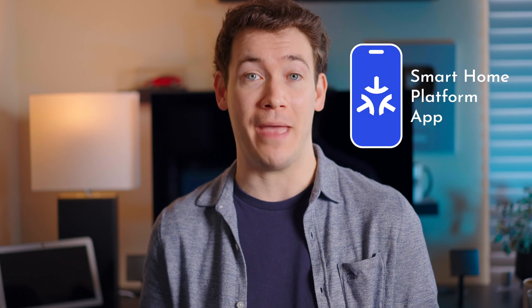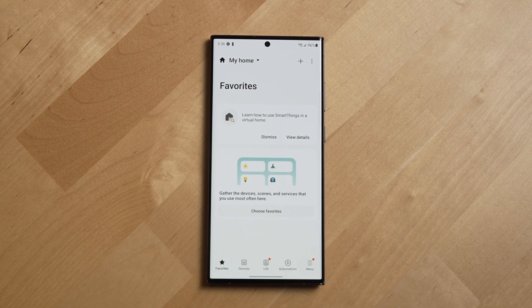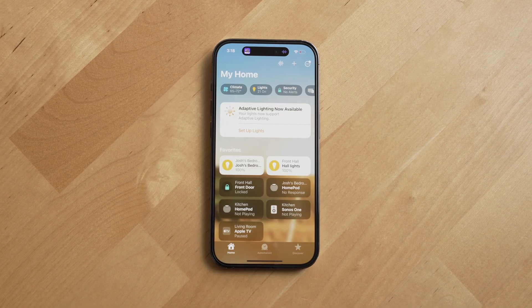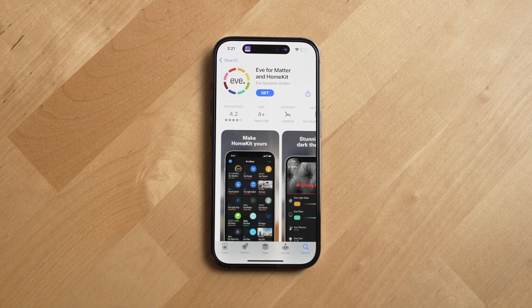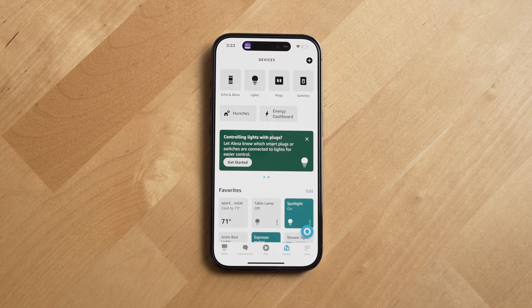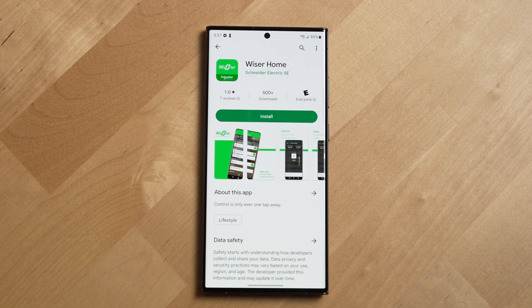In order to set up new smart home devices and automate them, you're going to need to use a Matter-supported smart home platform app. At the time of recording, only the Google Home and Samsung SmartThings apps support Matter for both iOS and Android. The Apple Home and Eve apps only support Matter on iOS, and the Amazon app only supports it for Android. By the end of 2023, more apps will support Matter for both phone platforms.